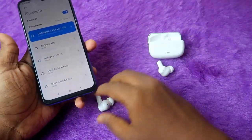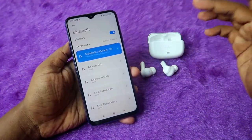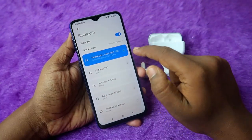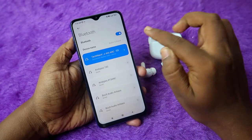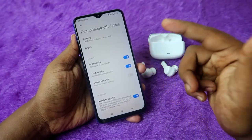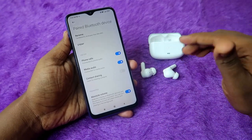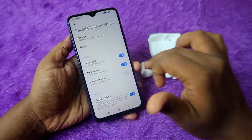I'll share a few more settings to check if issues persist. In Bluetooth settings, go to the connected device and click the right arrow or the 'i' button on Realme phones. Make sure both 'phone calls' and 'media audio' options are enabled. If the phone calls option is disabled, you'll only be able to use the earbuds for audio and not for calling.